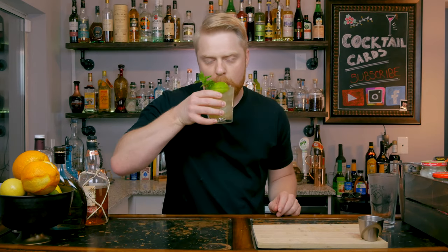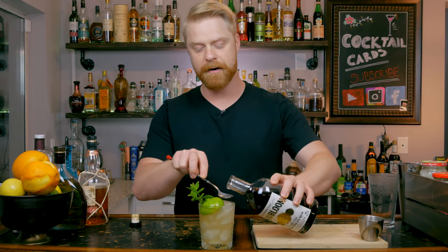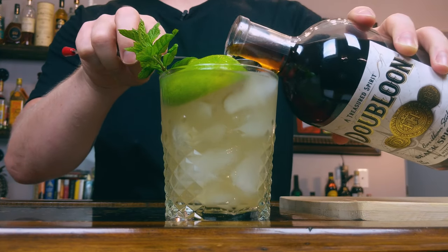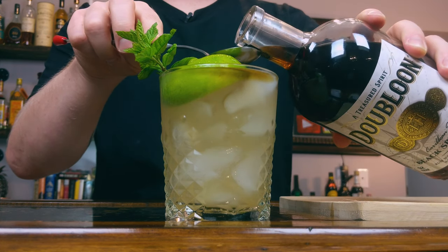And there you have it, the Mai Tai. That's so good. But I do also have one bonus component to throw on here. Now this isn't in the original recipe, however in Hawaii everyone seems to do it — and that is layering on one layer of dark rum on top. I am a proponent of adding more booze to my drink. This is a black or dark rum that you layer on top to just get a nice layered effect. There you are — that's how I like my Mai Tai.